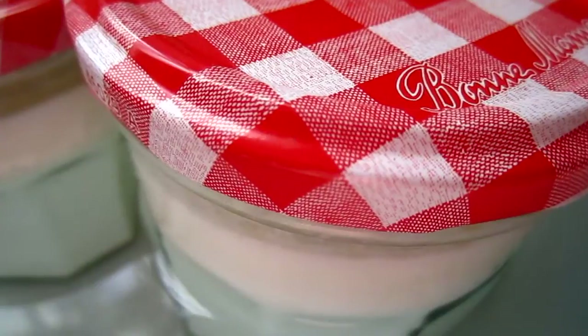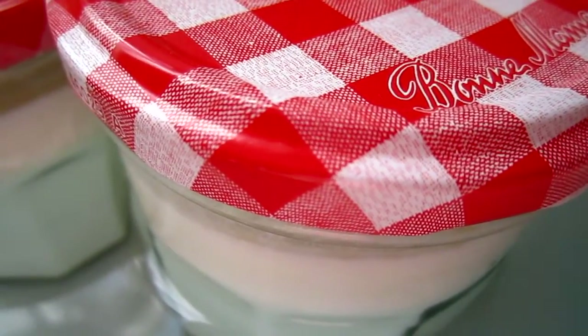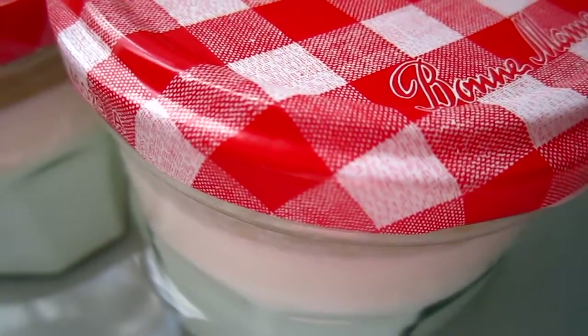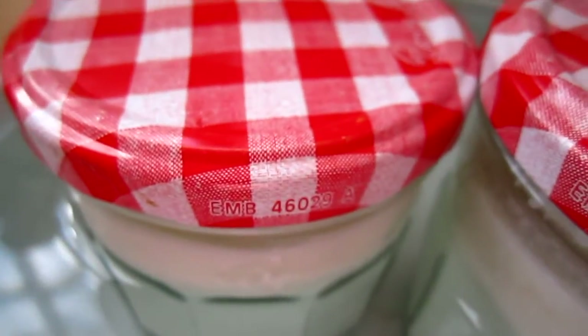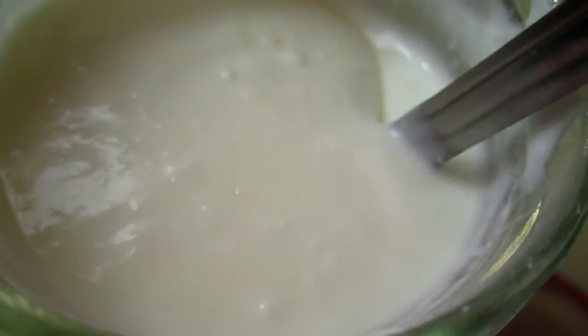Do I make sense? I hope some biology students, or professor, or teacher, or scientist, whoever knows about biology can give me some explanation, or your thoughts, or your input.